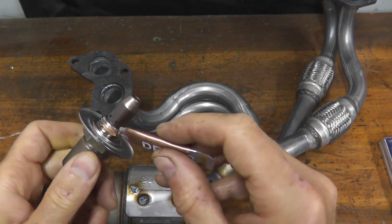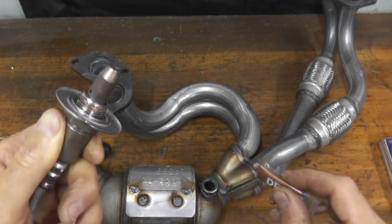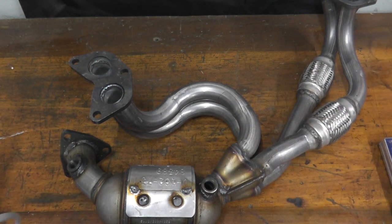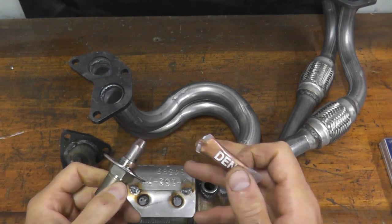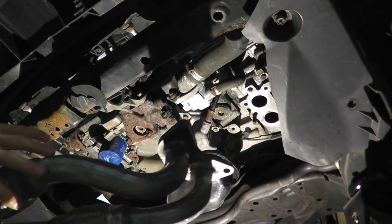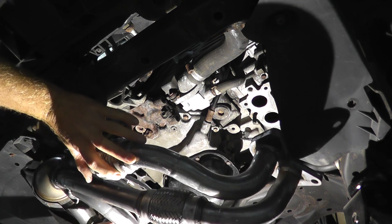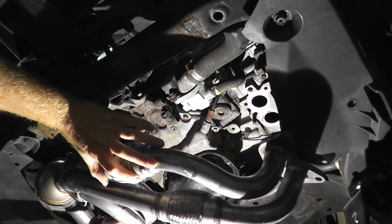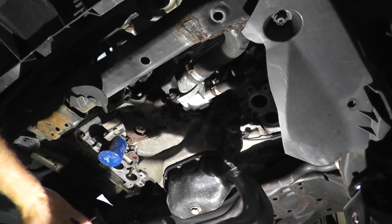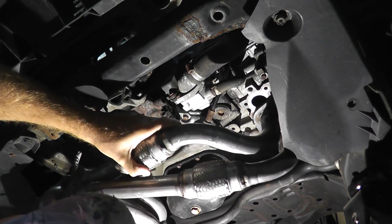Now I'm going to reinstall the sensors. As you can see, I'm using a little bit of anti-seize compound on the threads. Once the converter is bolted back up to the vehicle, then I'll fully tighten the sensors — but at this point they're just going to be loosely installed. So just take your time, line everything up, clearing the wires so they don't get tangled around that oil filter.